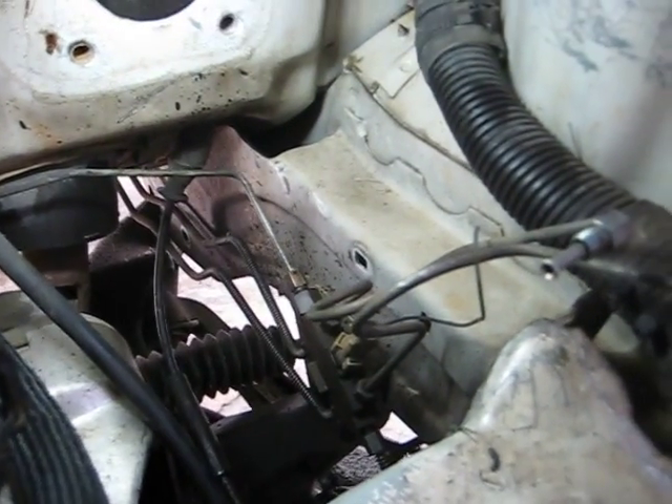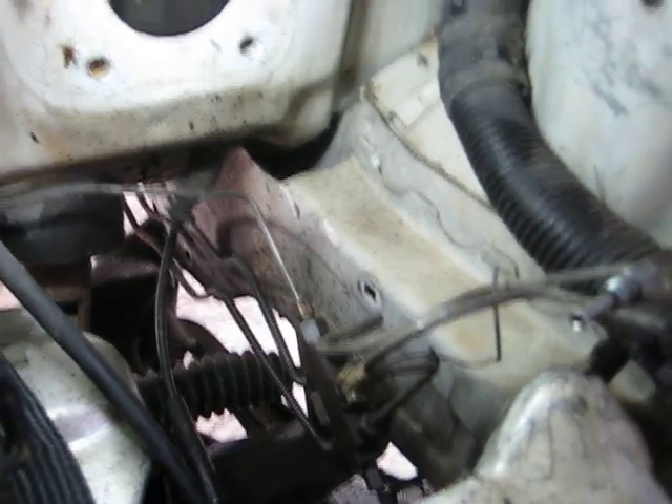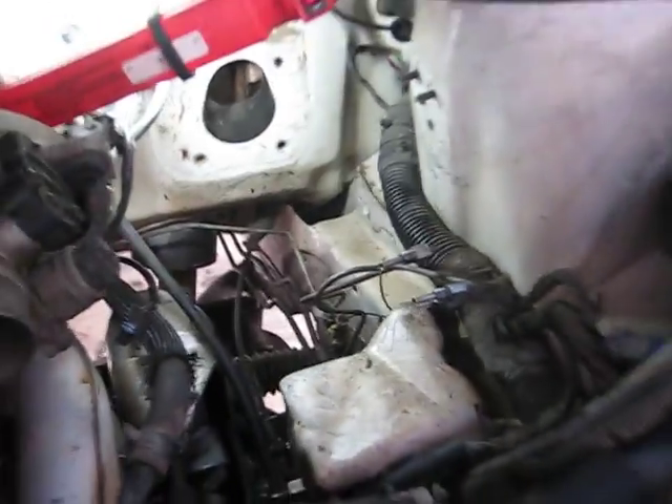The reason you have to get all the lines is because the ABS lines are just too long and they're misshapen. If you try to bend everything and make it work, it's just not going to fly. So just get all the lines and save yourself a headache. Let's go around underneath to show you what I've been doing under there.